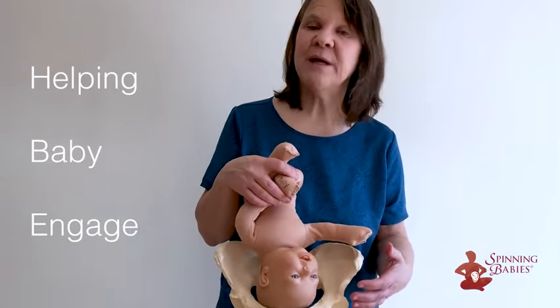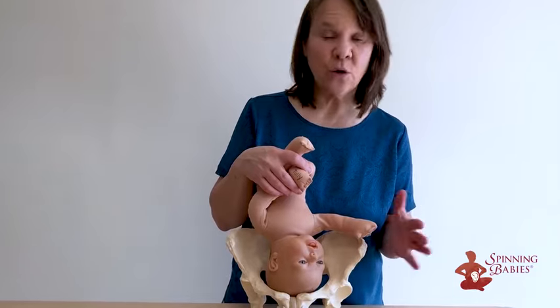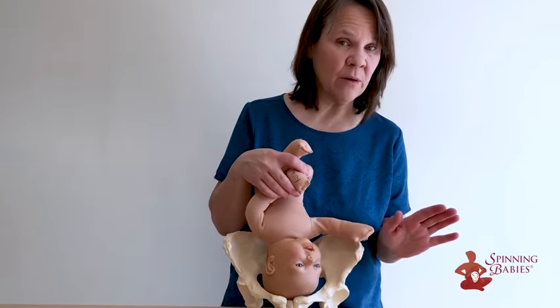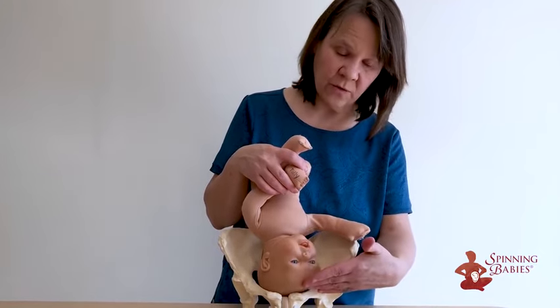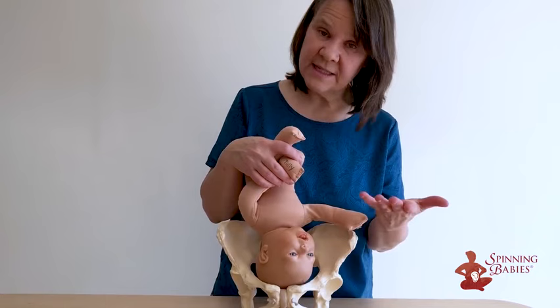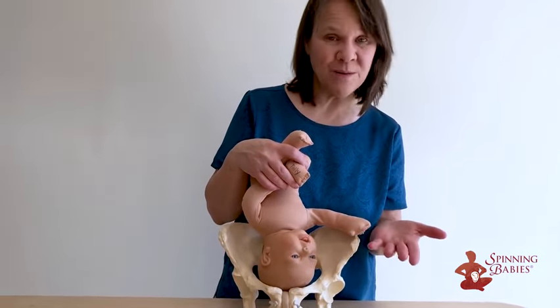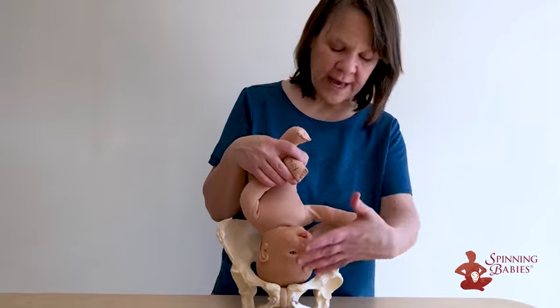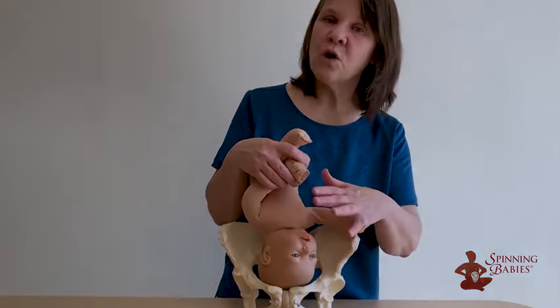Our strategy for helping baby engage is to add balance first. So without contractions before labor — say 40 weeks, 41 weeks — if we find the forehead overlapping, the baby high on the right, we might see a chiropractor, osteopath, body worker, or a Spinning Babies Aware practitioner who can help add the balance to give room for the baby to rotate.